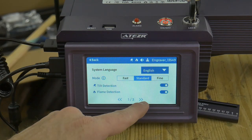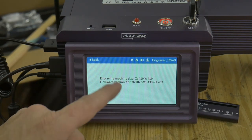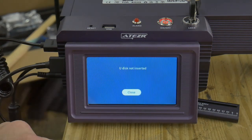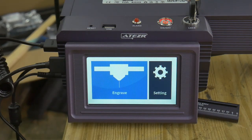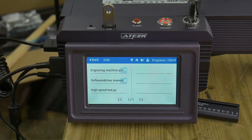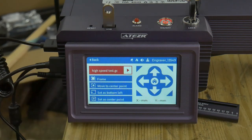The touch screen has some rudimentary functions built in. You can change settings such as flame and tilt protection. If you have a USB drive inserted, you can also launch G-code files, move axes, frame and focus your laser, along with some other basic functions.